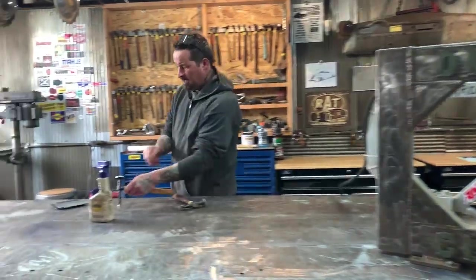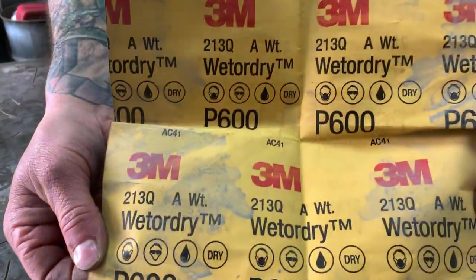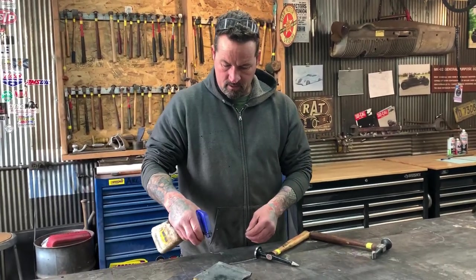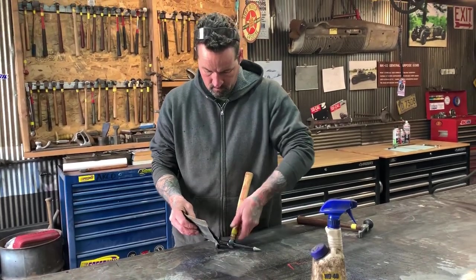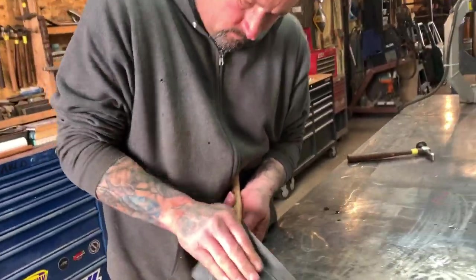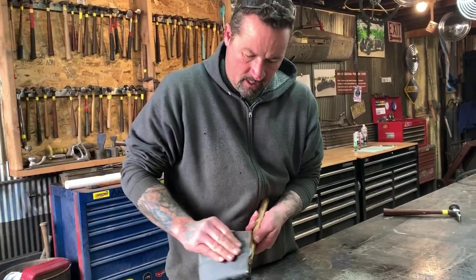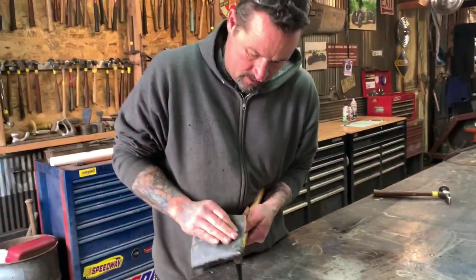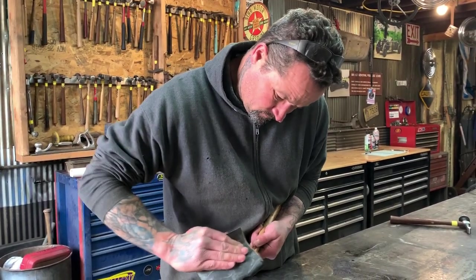The next thing I do is take 600 grit wet/dry paper. You want to use a high quality brand like 3M — the cheaper stuff doesn't seem to work the same. Spray it down with some WD-40. If you have somewhere you can do this comfortably it helps a lot, like right now I'm using a hole I drilled in the table, sticking the hammer in there and pressing on it so it stays. You could use a vise or almost any place that you can stabilize it.